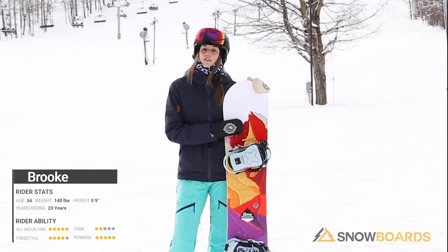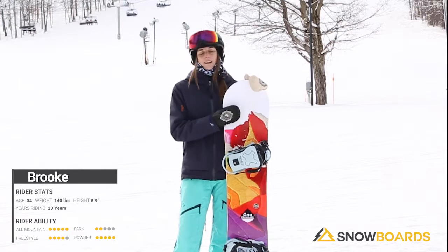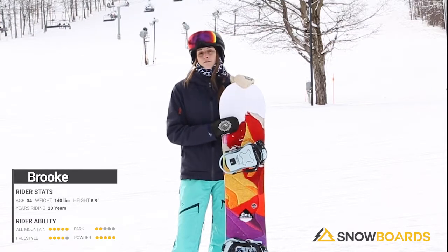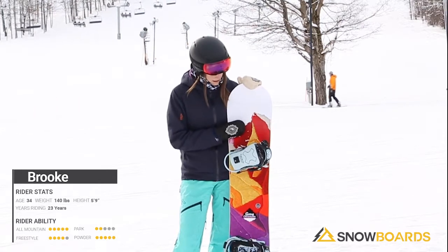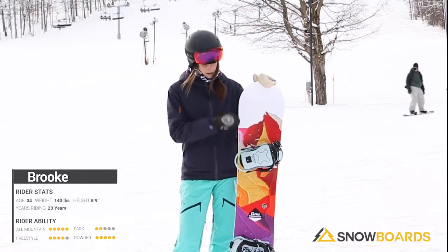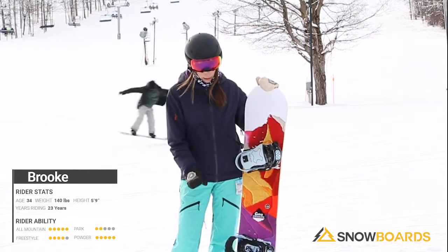Hi, I'm Brooke and I just got off the Gnu Chromatic. This is a great entry level to mid-level all-mountain freeride board. It has a directional twin, so it's going to be a little bit of a longer nose, shorter tail slightly.